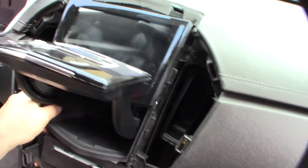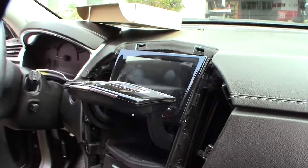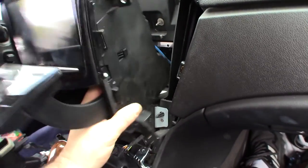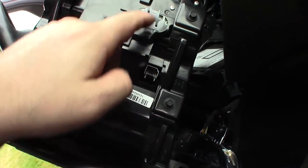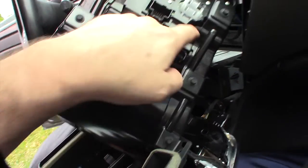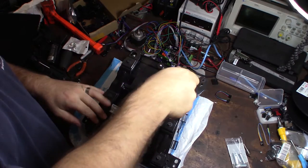There are a couple more screws here and there and that whole thing should pop forward. Now all the screws are done — pop this forward — and you need to get behind it and undo all the wires back there. There's really only one power connector and one speaker connector, and the rest are just USB extensions.